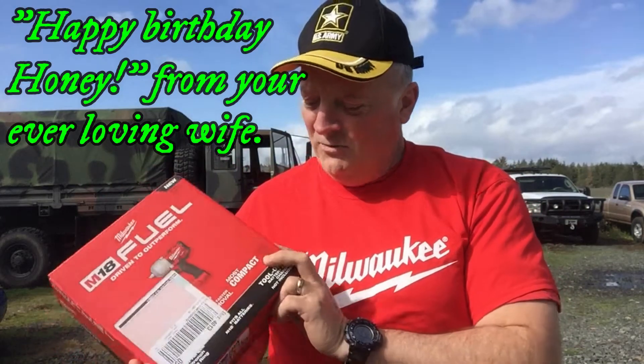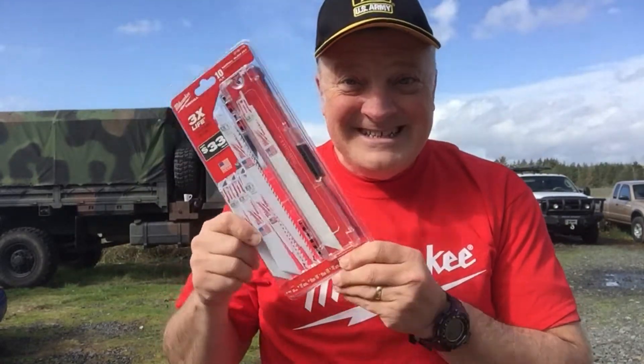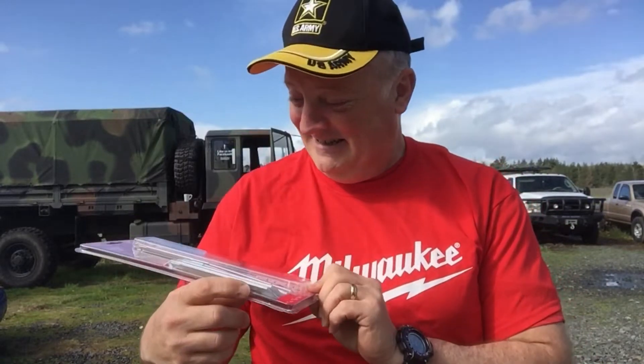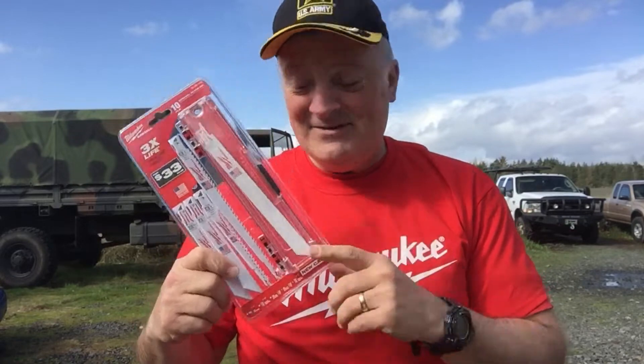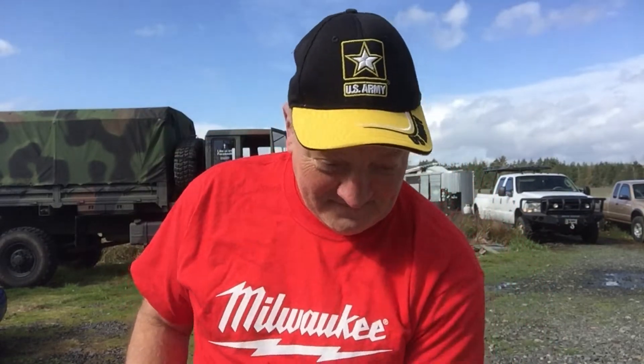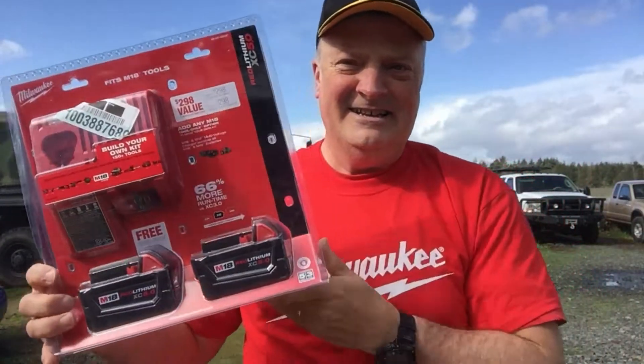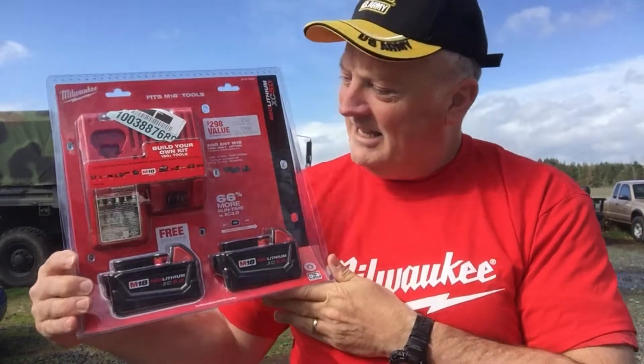This is really going to help me do a lot of the really heavy bolt work in Patricia. But also because the dealer was there, I got a little freebie. I do have a Sawzall — I wasn't buying a Sawzall at the time — and two batteries and the charger.